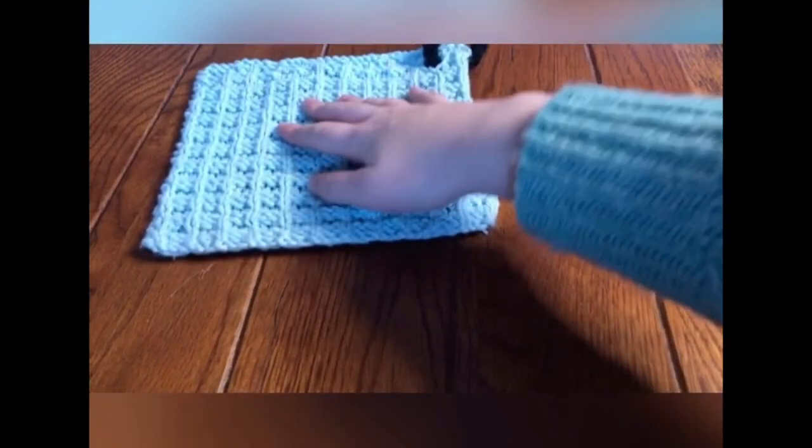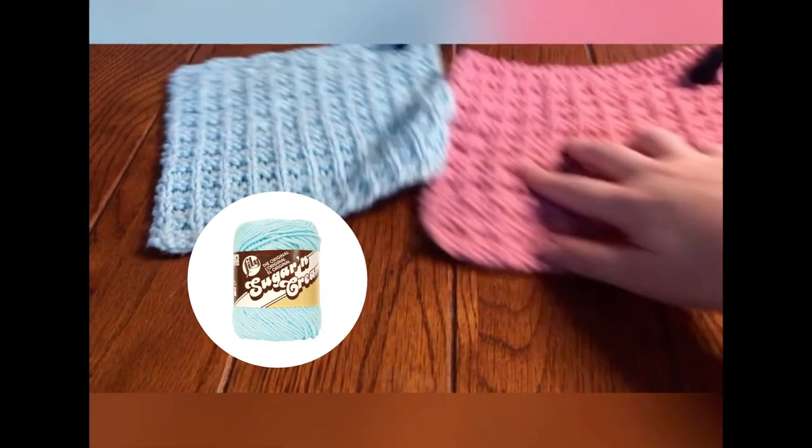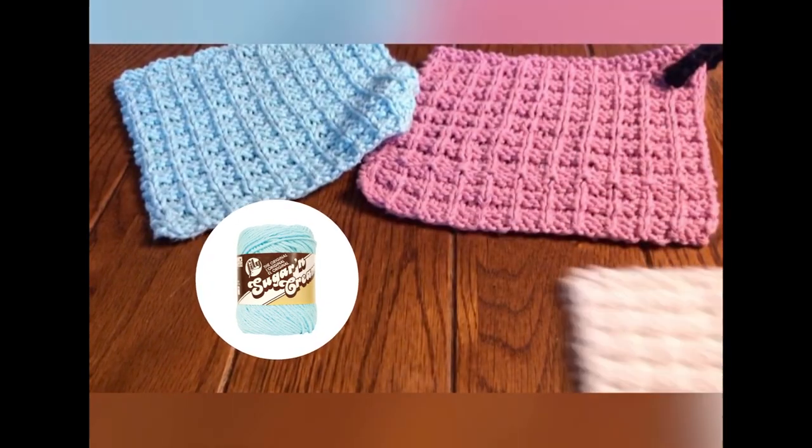Voila! You now have a waffle stitch dishcloth using Lily Sugar and Cream yarn. Be sure to check out my interview with Julia Medill, who designed this pattern.